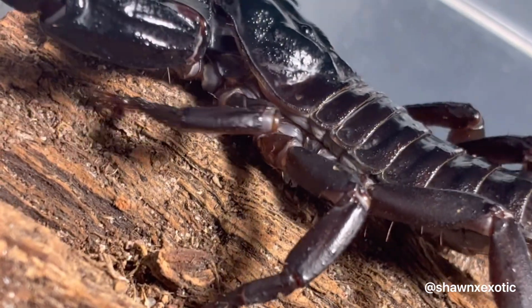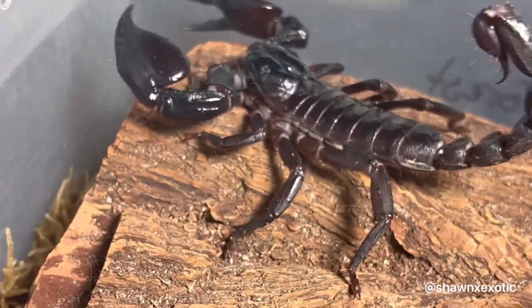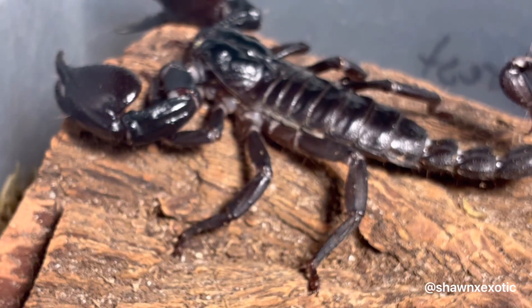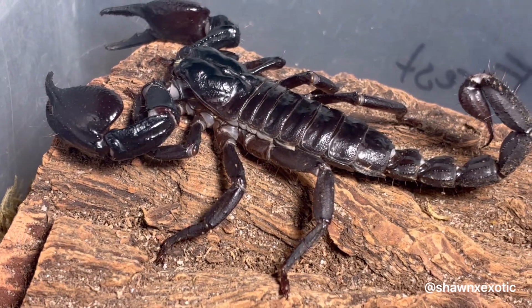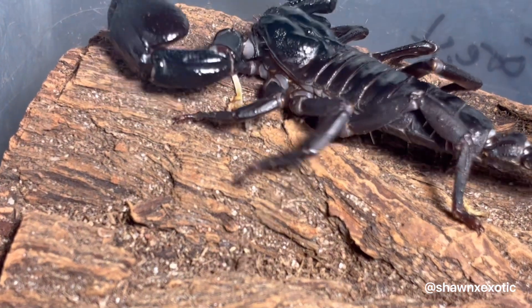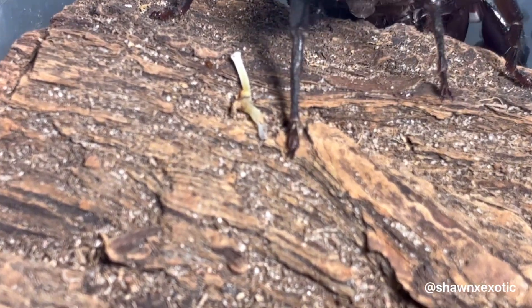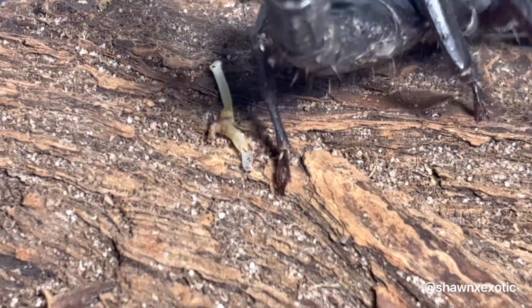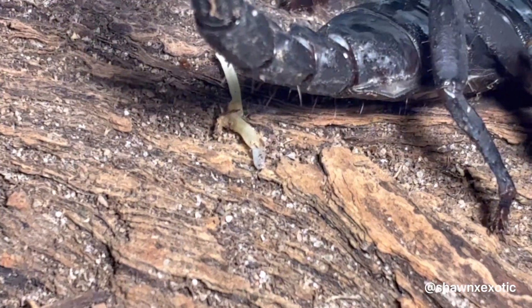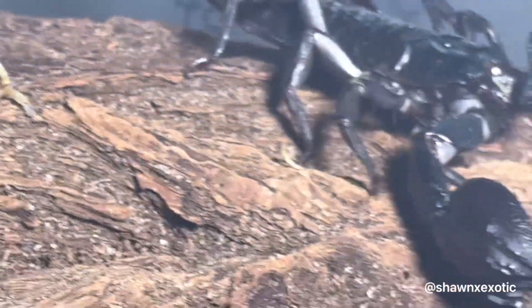From here, I'll keep her well fed. And maybe we'll have babies in like six months to a year. I will do an update video when I get the babies.